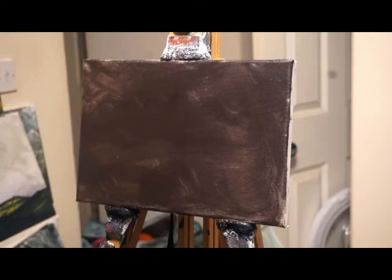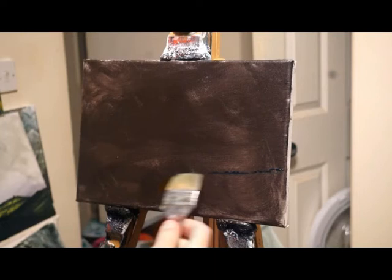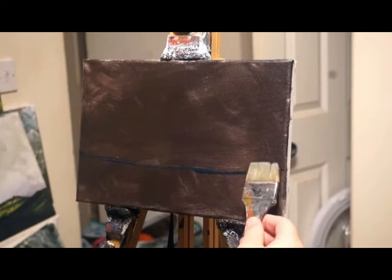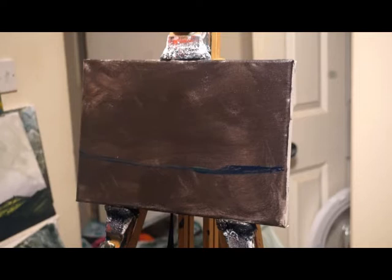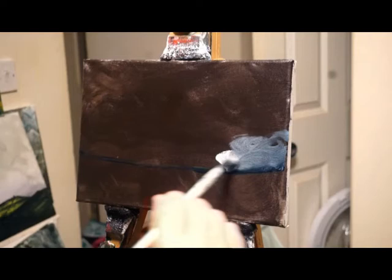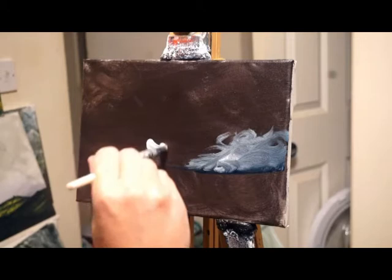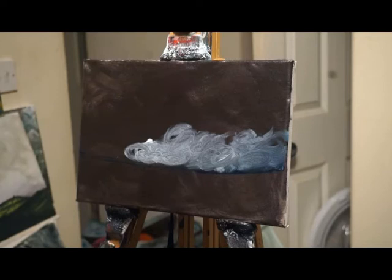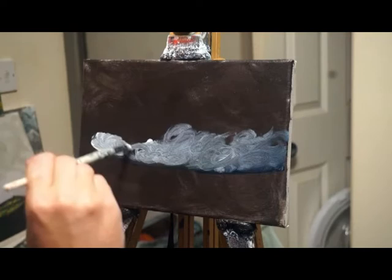I'll just establish my horizon. The under painting is Van Dyke brown and I've had to pluck up the courage to use brown, because I was afraid it was going to be quite dark. But already, having the brown background, it's created a lovely tone that is surprising. I knew a lot of artists use brown as under painting but I was always dubious about it, thinking it wouldn't work — but yeah, some beautiful tones going on here.